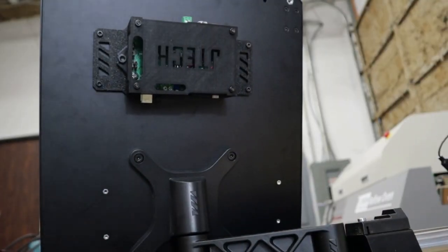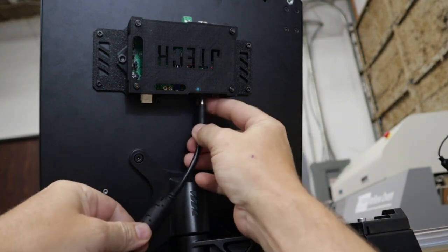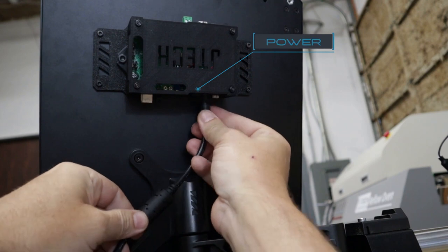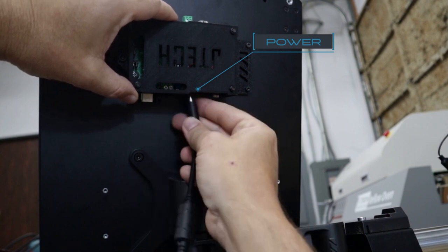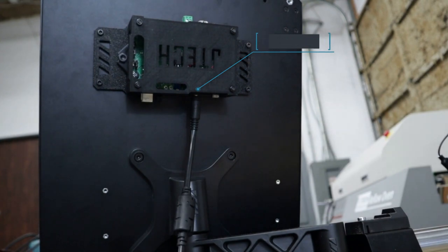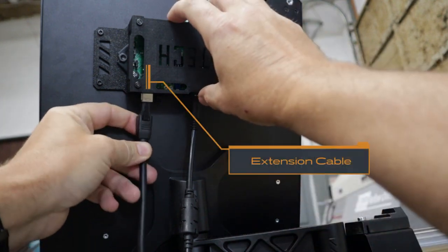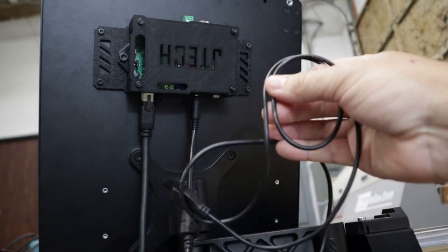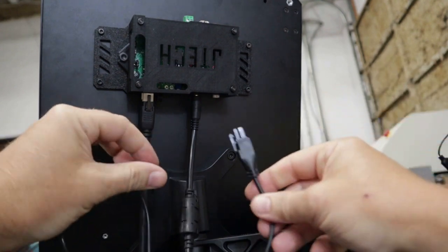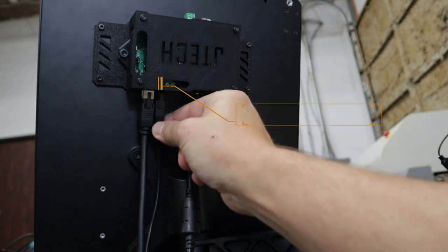Let's connect our cables. We have our power cable which is the bullet cable — it's going to go into the power connector, which is right next to the small white one. Then we're going to have our extension cable that we ran all the way through the cable chains, and that goes into that white connector on the outside — it clicks in. And then lastly we're going to have this small Molex Mini-Fit Junior cable that's about three feet, and it's going to go into the black connector right next to that white one.